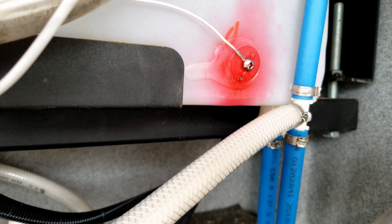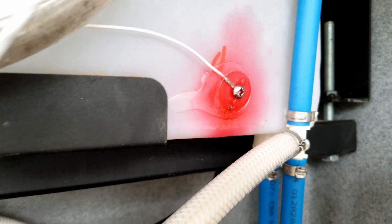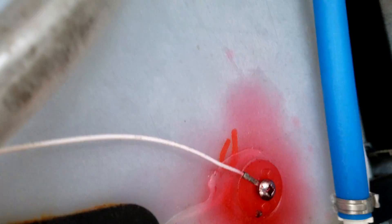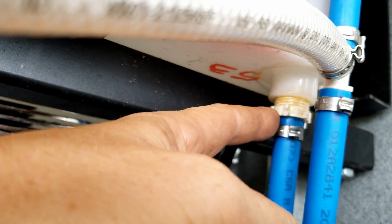Freshwater tanks are generally plumbed with one input and several outputs. Let me point them out — this is our inlet, where the water comes into the tank at the top. This is our drain, and way back here in the dark is our supply hose, also located on the bottom of the tank.